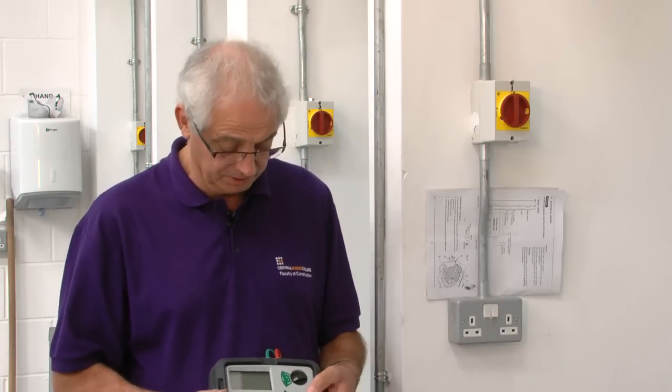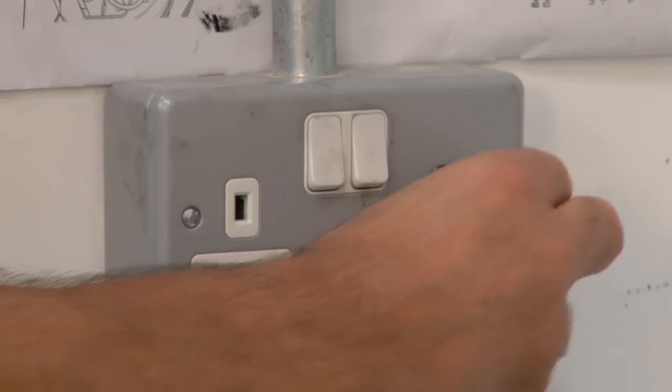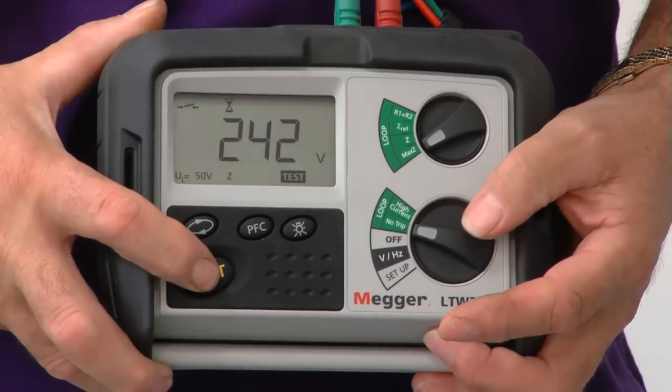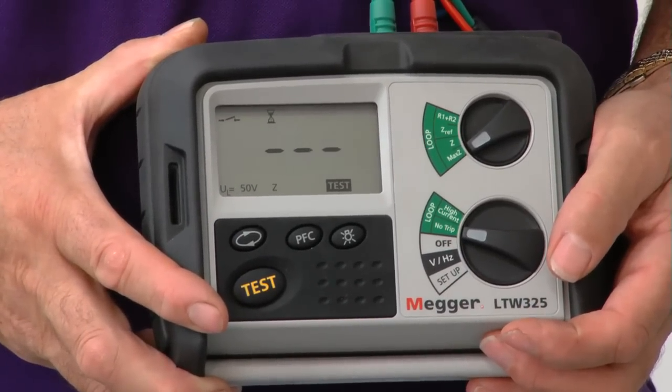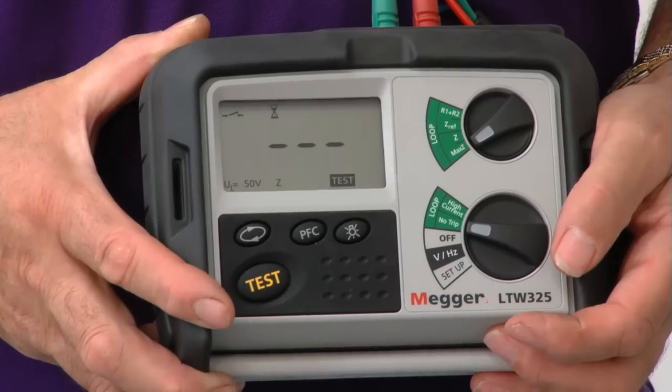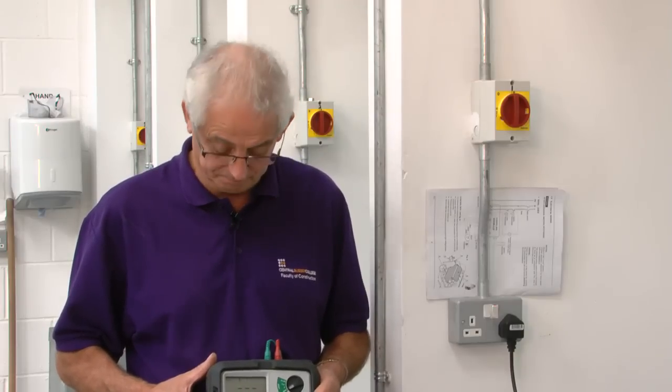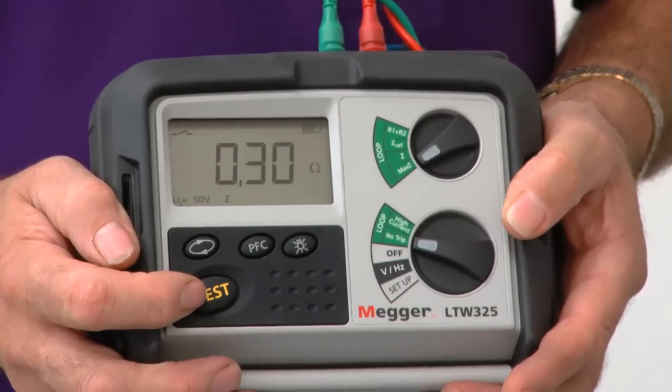I've now tested every socket on the ring apart from this last one, and all of the readings have been acceptable. I'm just going to do the last one to make sure. It's very important that you do test each socket outlet because when we've finished we need to write a report, and on that report it should say whether things are working and, more importantly, anything that's not working. I've got a value of 0.3 ohms there, so I'm quite happy that this socket outlet is okay as well. That proves to me that the ring is perfectly satisfactory and no further investigation would be required.